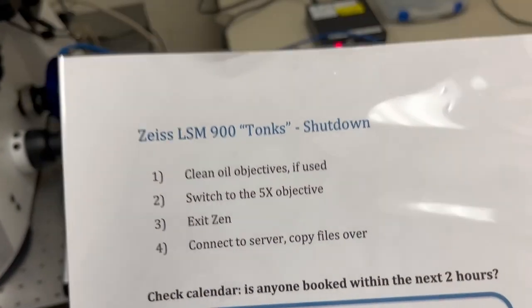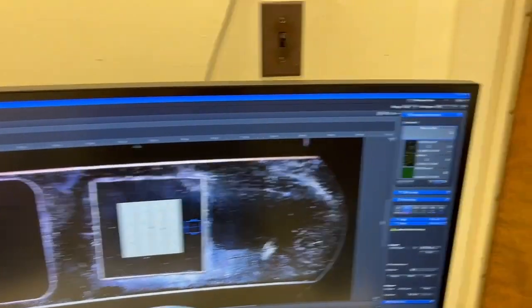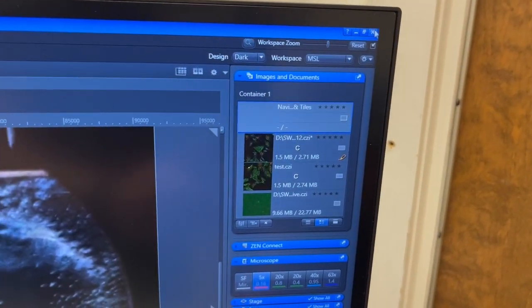The next step is to exit Zen. To exit Zen, we're just going to go to the top right and hit the X. When we exit Zen, it's going to ask us whether we want to save things. Typically, the answer is no.